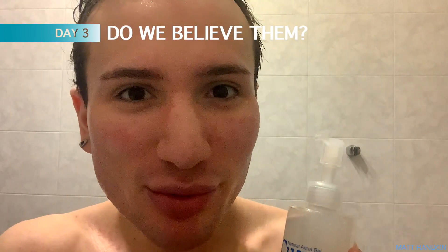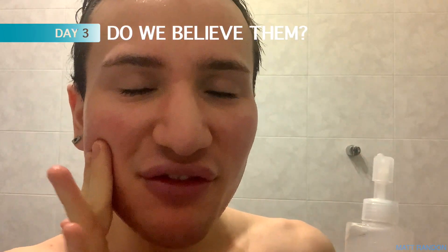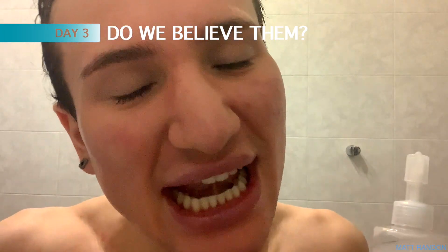So after that brief commercial break, we have now understood that the peely stuff is supposed to be our dead skin. I find that a little hard to believe — I feel like it's just the product peeling up. But either way, now we have to understand that you can't use this on the daily because that is too much exfoliation, and over-exfoliation could definitely be a problem. However, this is now day three of me using it consistently since I did not know. But after this, I'm going to wait two days before using it again. It's not peeling up anymore — apart from on my lips. So maybe I had a little bit of crusty lips.